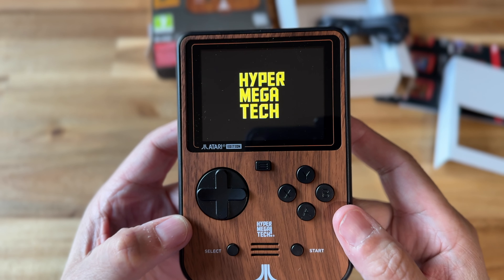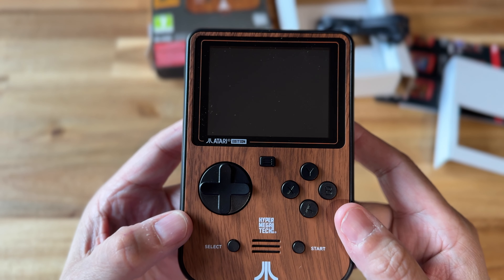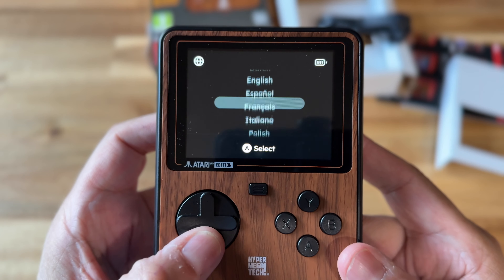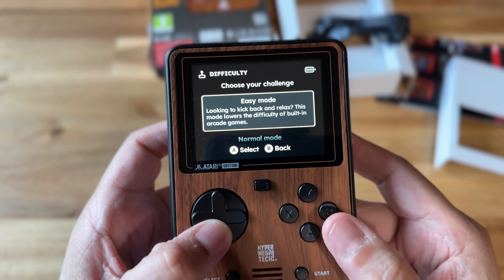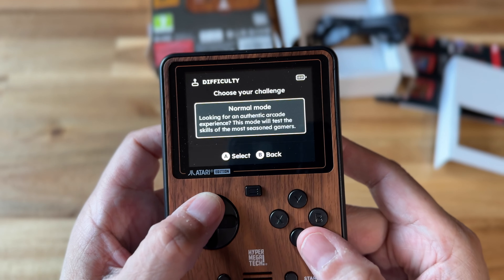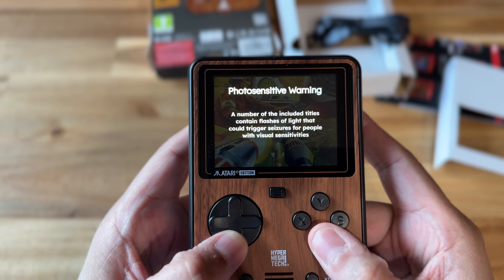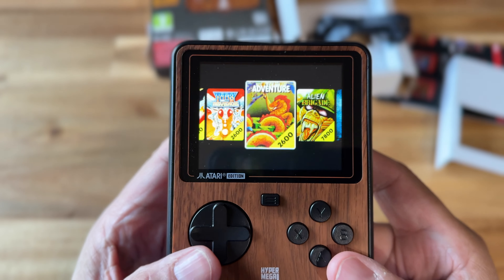It has a cool little splash screen as you're getting into the system, and you do have to do some settings before you get started — set your language. There's even a difficulty setting where you get to choose whether you want your games to be in easy mode or normal mode. I chose normal mode. There is also a photosensitive warning, which you can turn off in the settings.